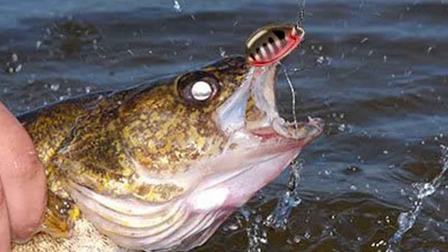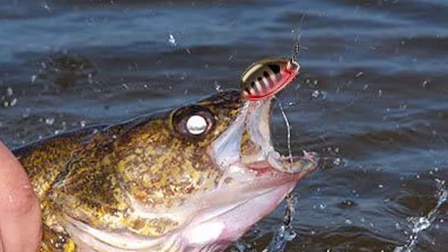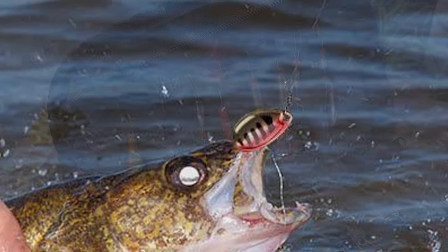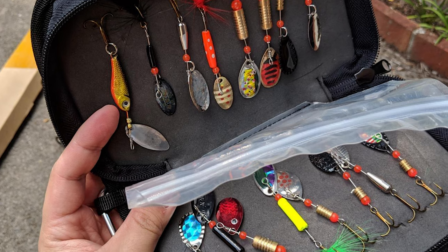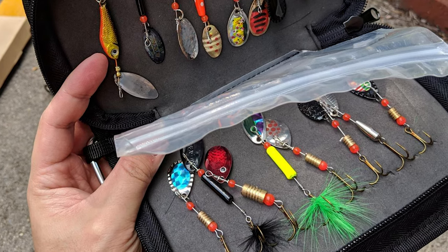They are designed for bass fishing and trout fishing. This Placino Fishing Trout Lure has a machined brass main body. This lure set comes with a carrying bag designed for fishing lovers, making it the best gift choice for a father, husband, son, or friend — special for Christmas, Thanksgiving Day, Father's Day, Valentine's Day, and more.